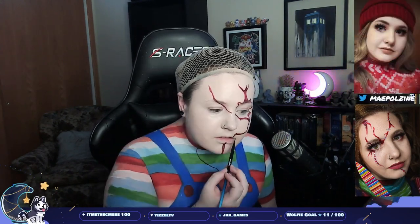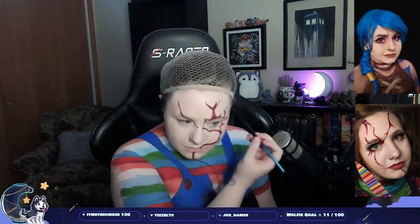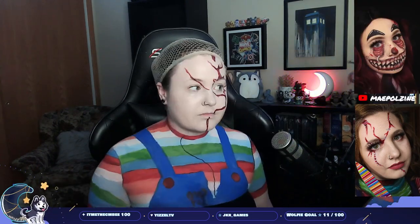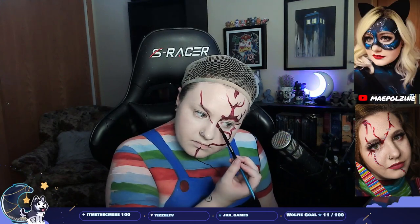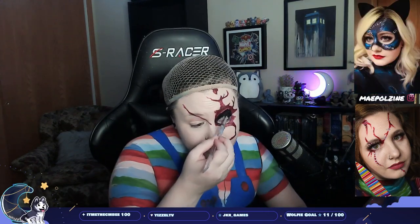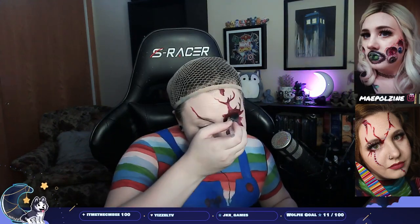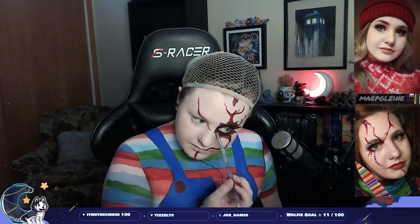I'm sketching out Chucky's scars as close as I can — definitely way more detail than I did back in 2019. If I was going to do this over again, I would have put the wig on first and then painted this part, because it will get messed up — you'll notice it later when I'm doing highlights and shadows around the scars.